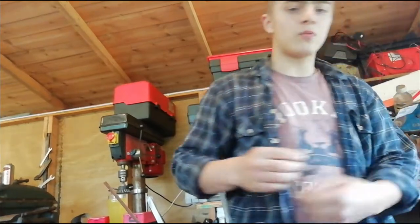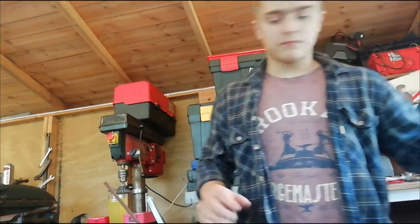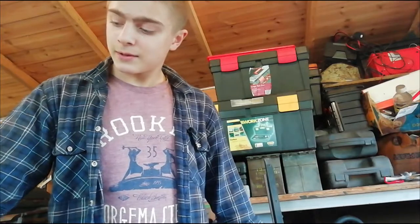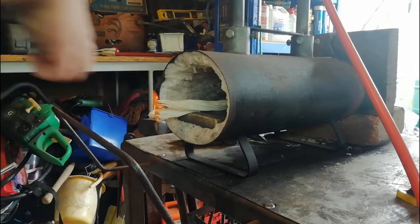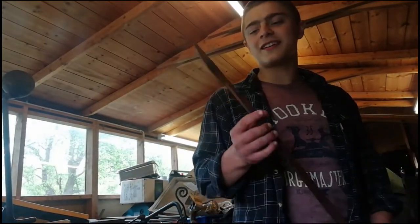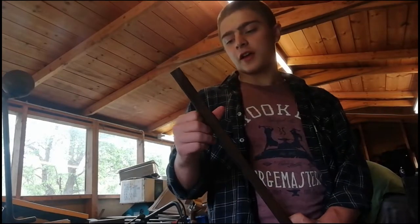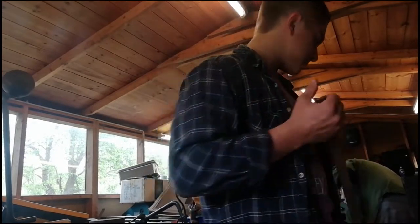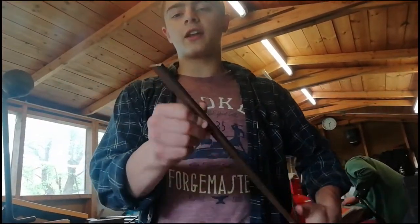I've made three so far, I've got one in the house, and we're going to make the fifth hook with this. So whilst the forge is heating up the metal, we're going to be using this stuff here.